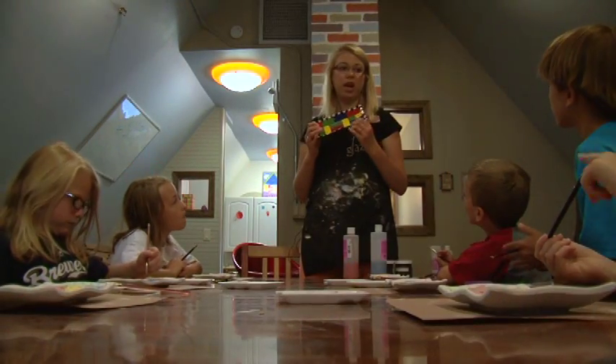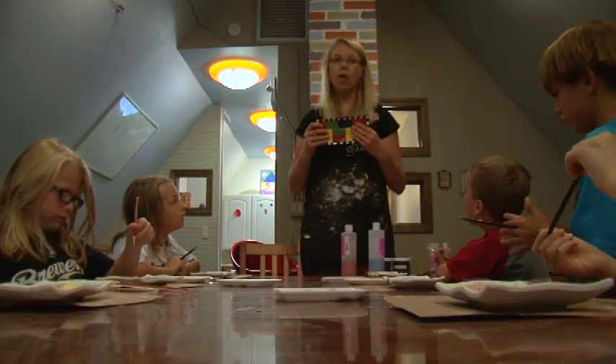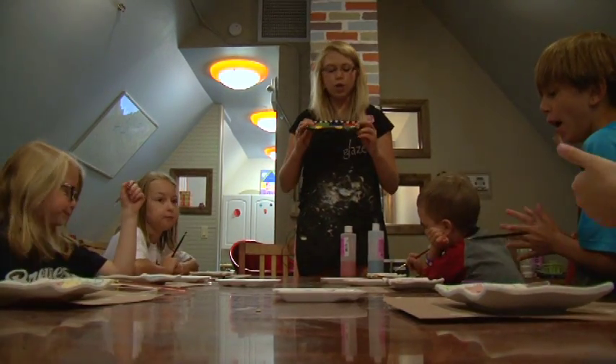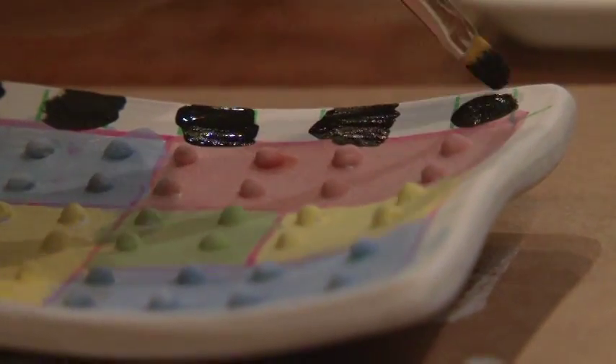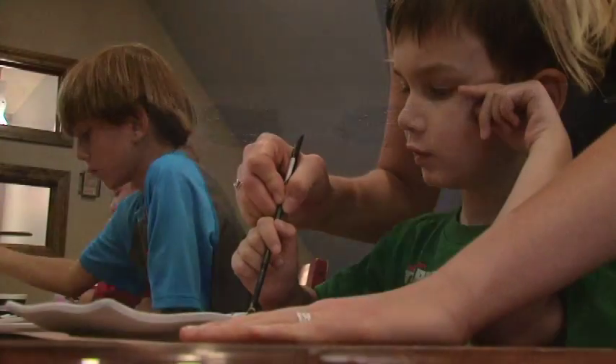All we have to put in are the black color squares, right? Because the white is already there. We always have a sample made, but I let them kind of just do what they want to do. If they want to do a different pattern, that's fine. If they want to follow the sample, that's fine as well, and I'll show them how to do that.